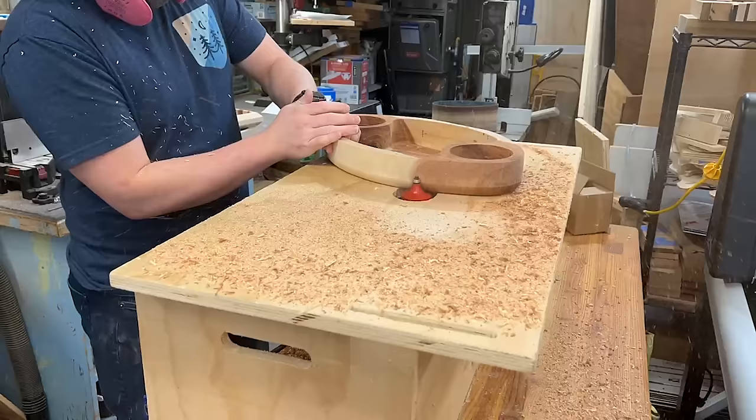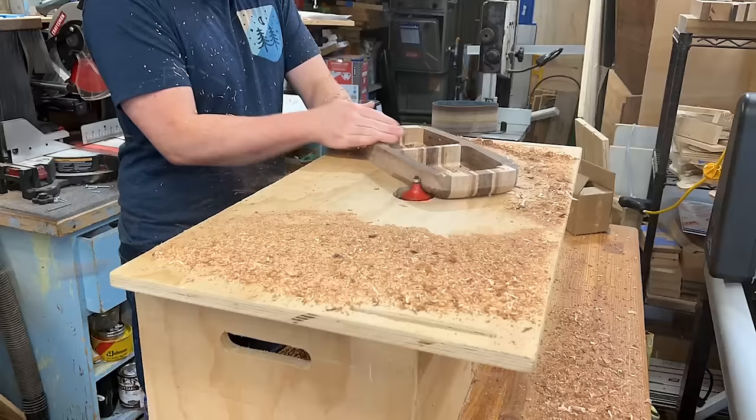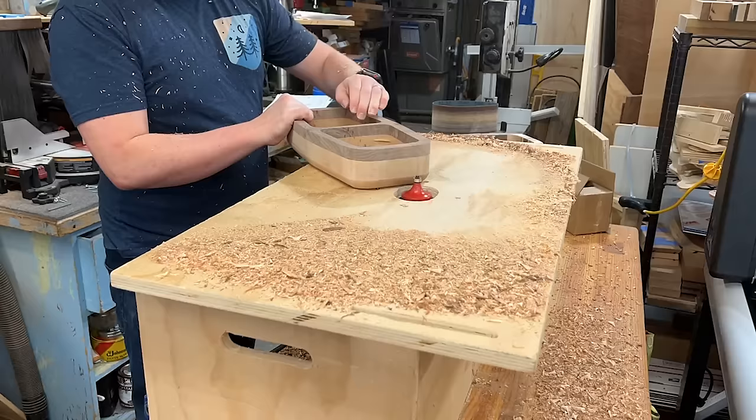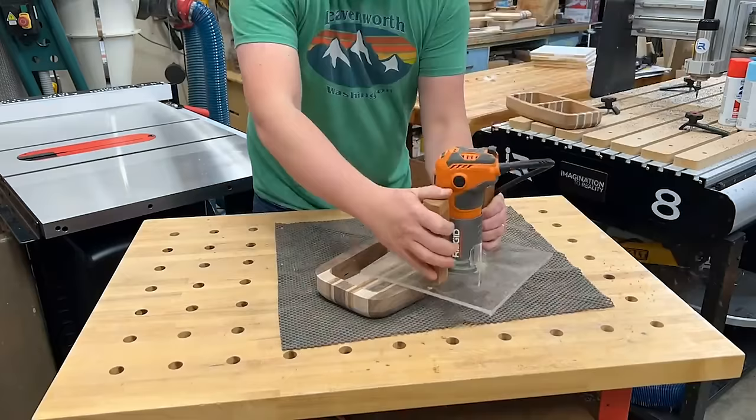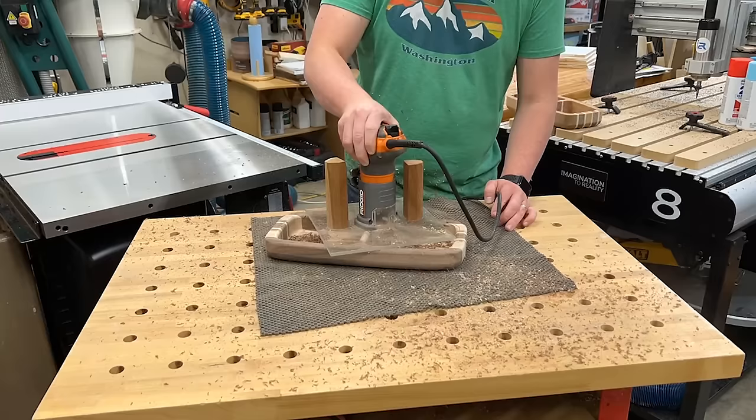This is my favorite step — adding a round-over just changes the bowls and trays dramatically. A big router bit like this works really well. You could do a chamfer or a more subtle, discreet round over. But this step is really fun — adding that big round-over on the outside. You can decide if you want to do it on the top and bottom, as well as add an interior round-over using a trim router on the inside.